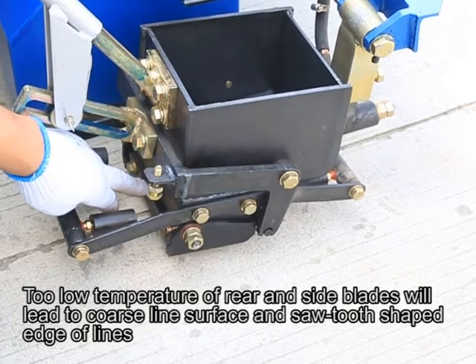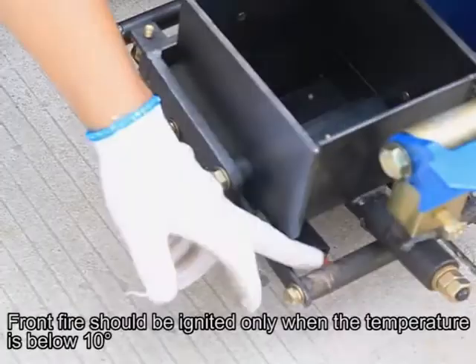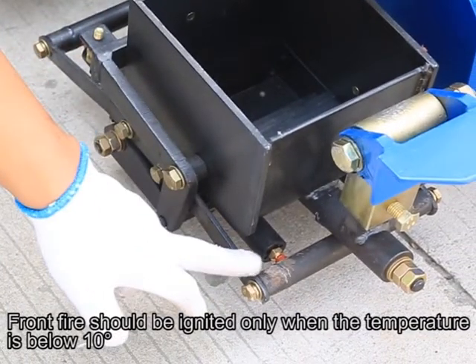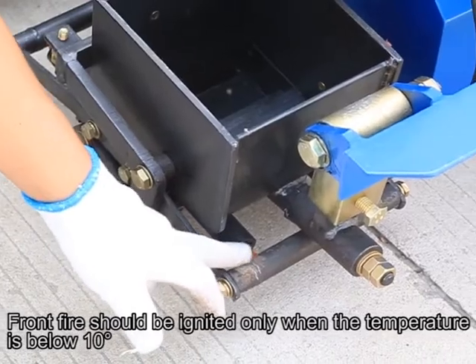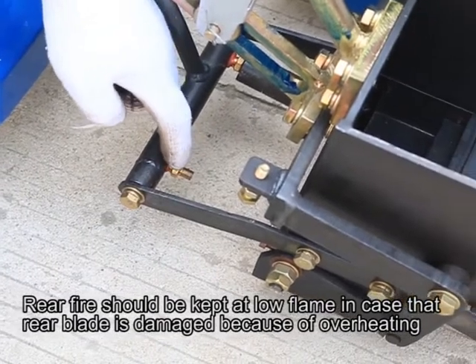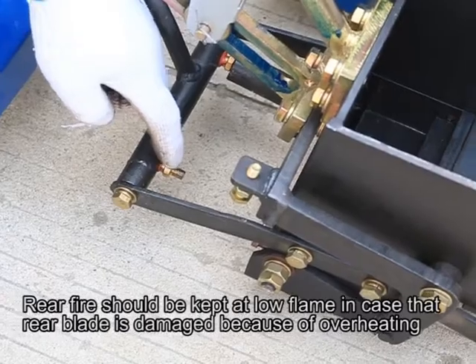The steel layer for 250mm lines. Front fire should be ignited only when the temperature is below 10 degrees. Rear fire should be kept at low flame to prevent the rear blade from being damaged due to overheating.